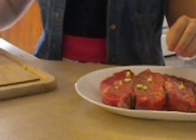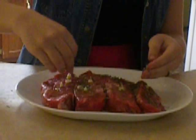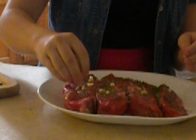Then you sprinkle the rosemary on the steak — it will give it great flavor. You want to drizzle olive oil and season generously with salt and pepper.